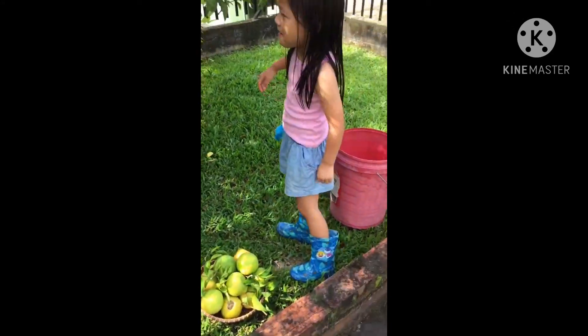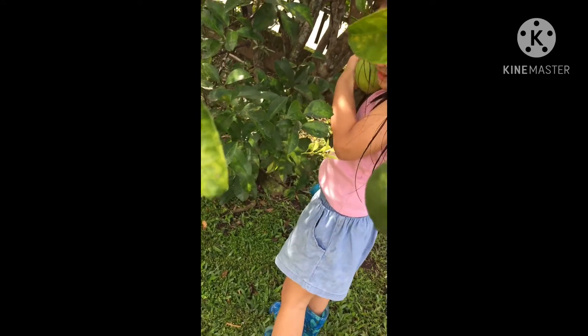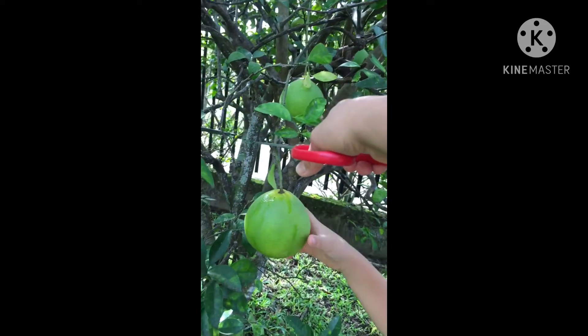Yeah, I saw it. Okay, you hold it. I cut it for you. No. Hold. Is that how you pick the oranges? You have to cut it. Okay, you hold it. No, it's a hard one. Yeah, you hold it. It's not juice, it's water.